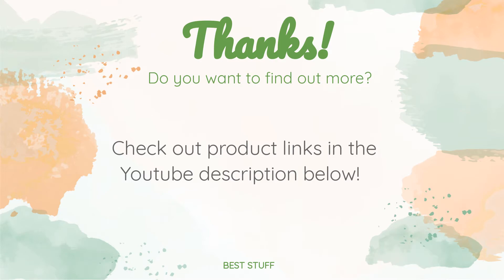Check out the product link in the YouTube description. As always, all the links about the products will be in the description below, so if you want to find the best prices and more information that we might not get a chance to mention in the video, be sure to check them out.